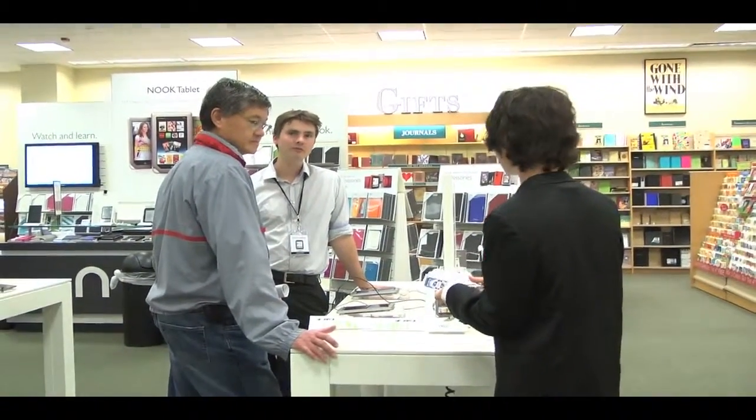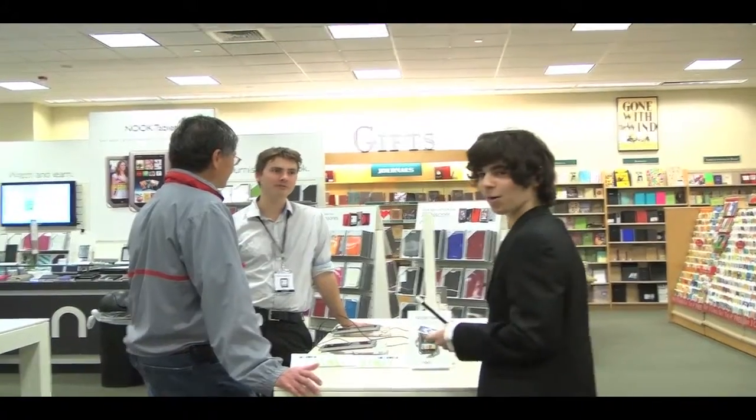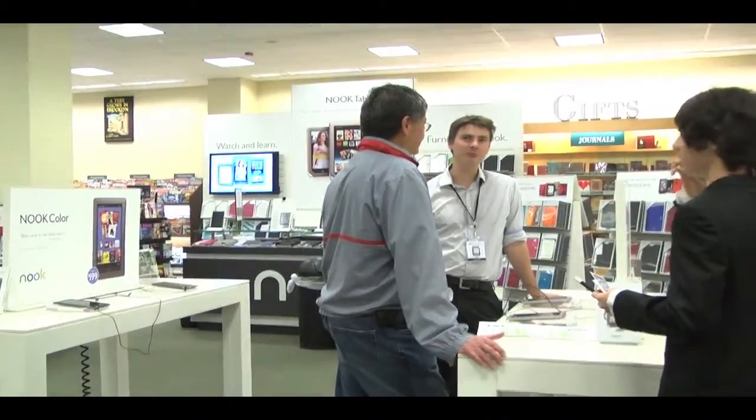Excuse me guys, I have a street magic trick if you don't mind seeing. You guys can't film on the store. Oh, it's not recording. The light's on. It's a reverse operation, so when the light's on... Wait, can you put it down, please?